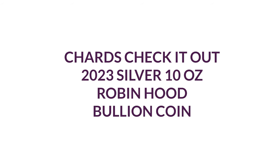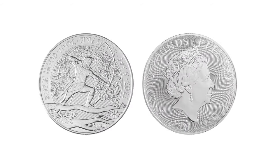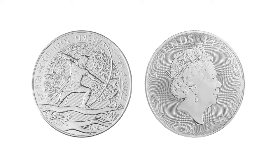Hello and welcome back. Today we're going to be discussing the 2023 Robin Hood 10 ounce silver bullion coin.